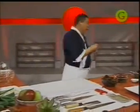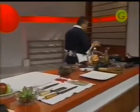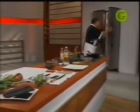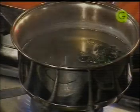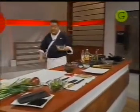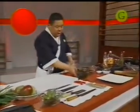Vamos a buscar nuestro ingrediente de hoy: el pato. Acuérdense que siempre los productos hay que tenerlos en frío, no hay que romper la cadena. Acá tenemos nuestro pato. Vamos a usar una pechuga, conocida como magret también en la cocina europea.